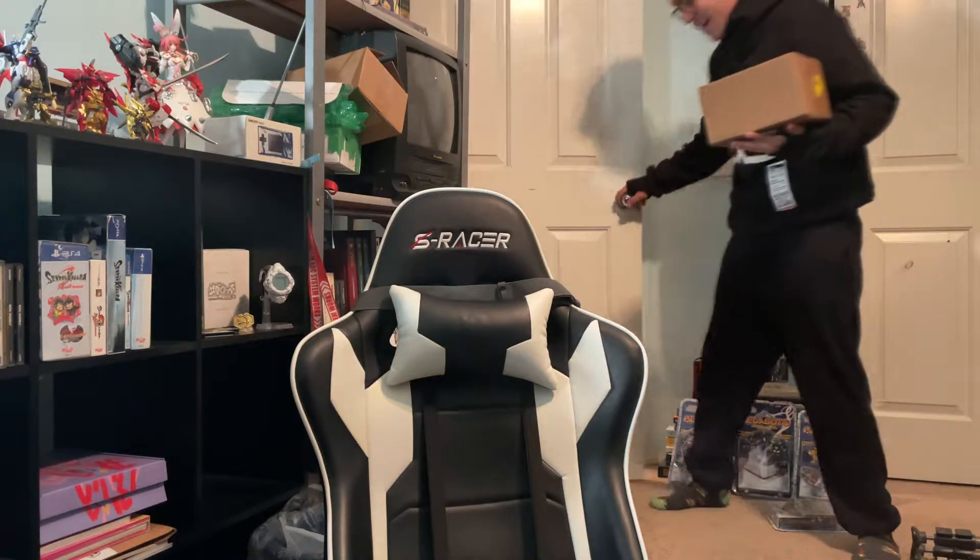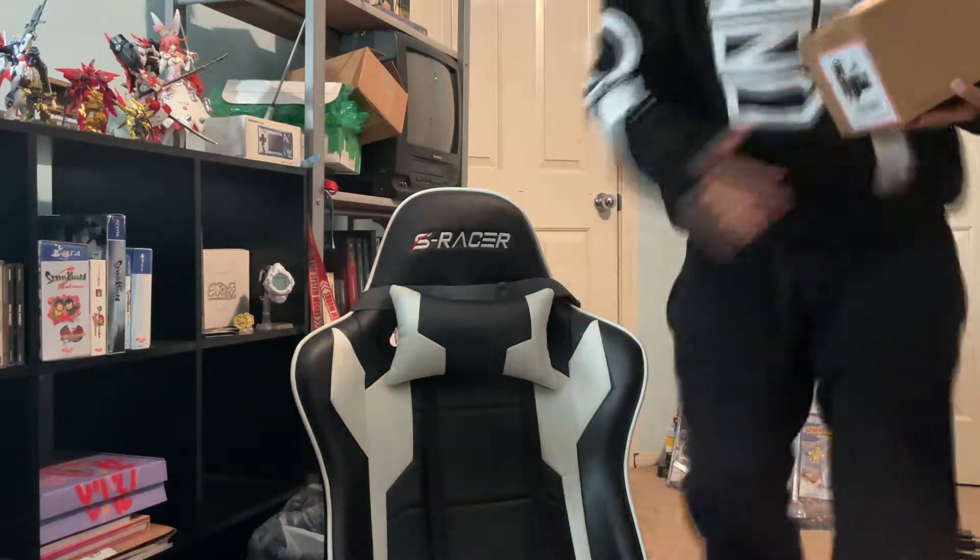Finally, after two and a half years and three delays, I finally have the most single-handedly important console of our generation in my possession, and I'm going to unbox it.